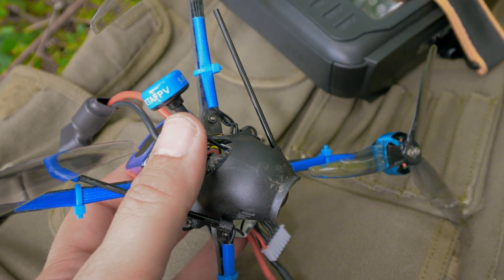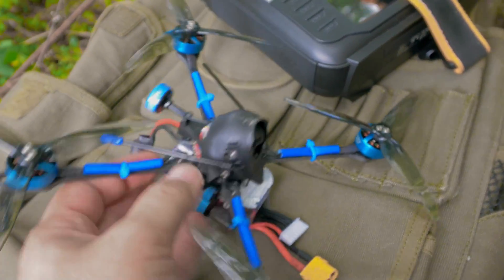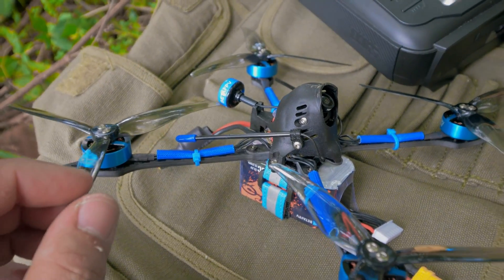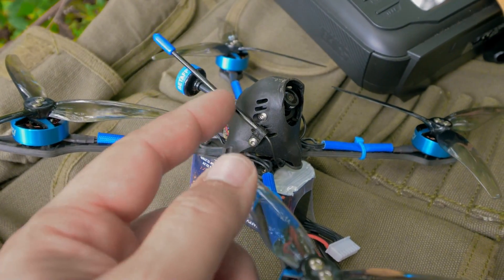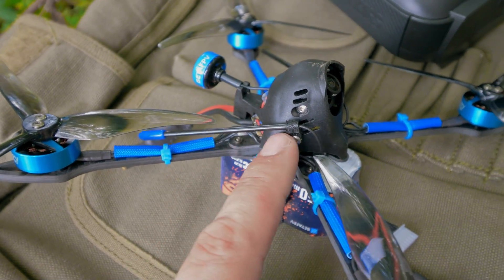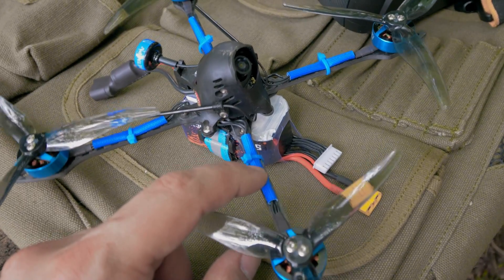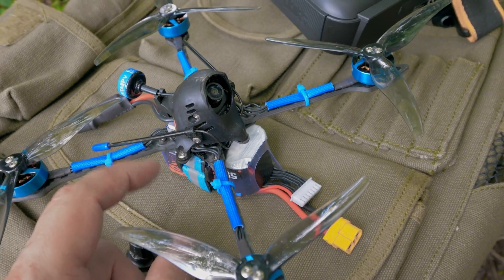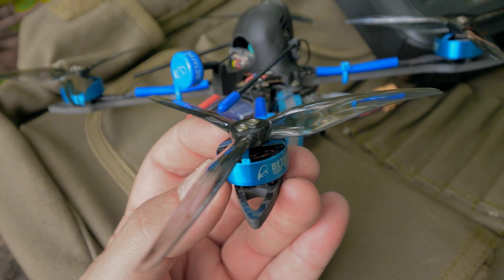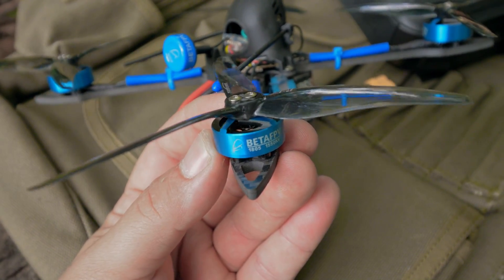A lot of the time this class of quad will have a direct-soldered antenna, which means if you ever break it, you're out of luck. It's very nice that they haven't done that with this one. Wire loom on the arms — that's also a nice touch. These antenna holders, I guarantee they are gonna get chopped sooner rather than later. It can just come up — that is the kind of thing that looks good in product shots but is not gonna work. I was really tempted to zip-tie the antennas to the arms like I usually do. The motors on this quad are the most obvious place where this sub-250g five-inch class just falls on its face.